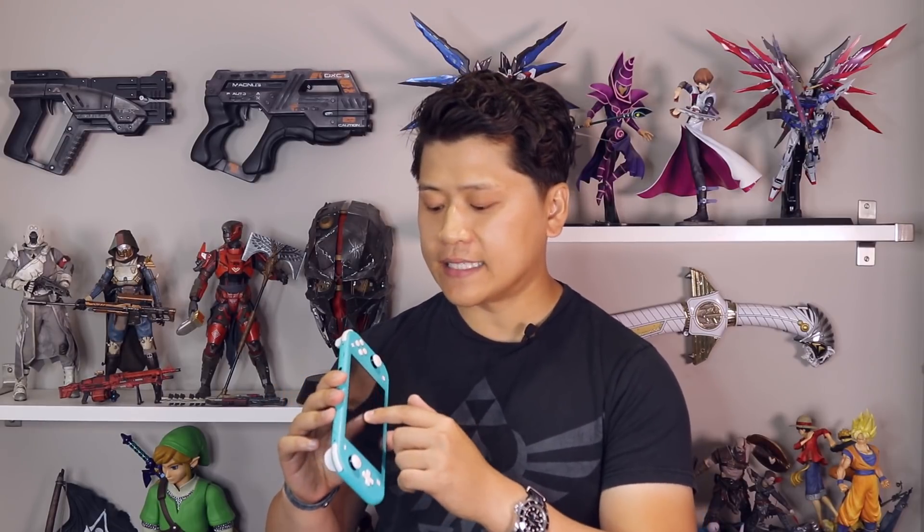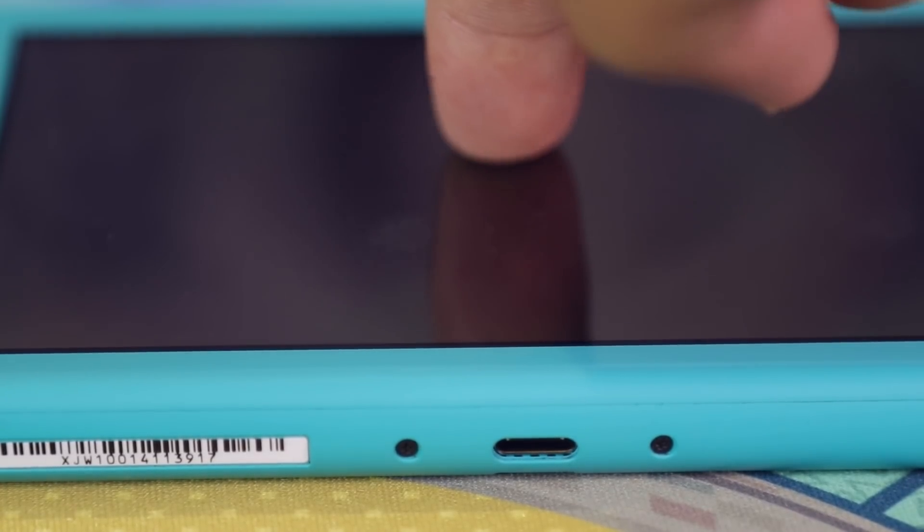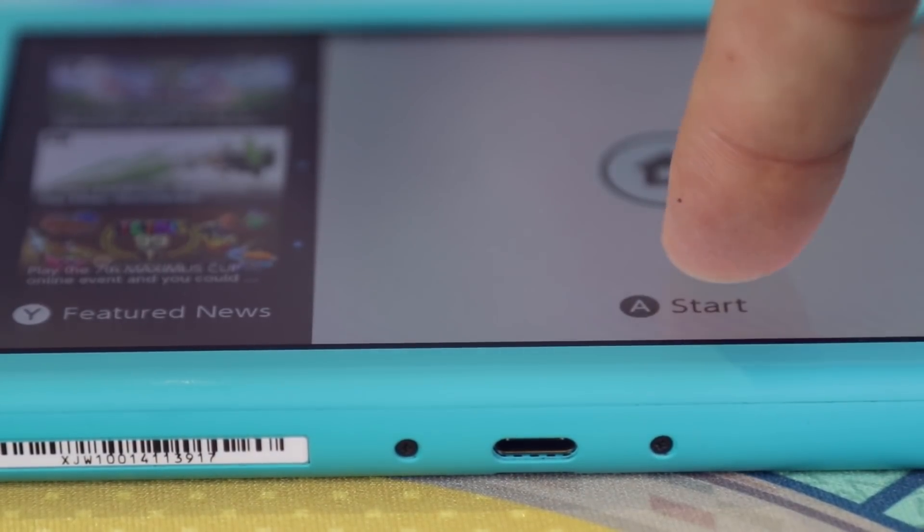Let's move on to the critical section of the review — the changes I would have made to this device if I were leading Nintendo's hardware division. First, the screen has a bit more flex when I press it than I personally feel comfortable with, even though the touch screen is very responsive and intuitive. I would say it's almost a must that you get a tempered glass screen protector for it.